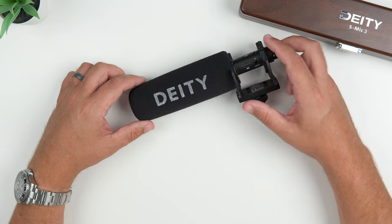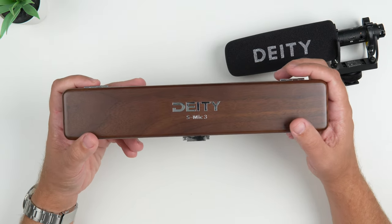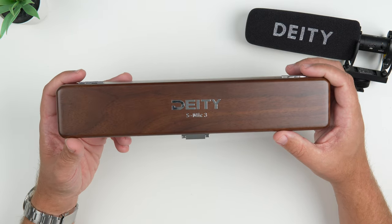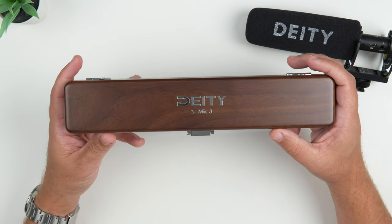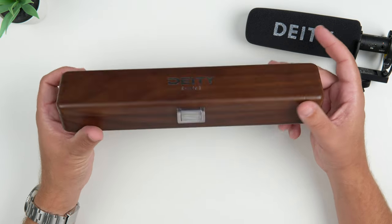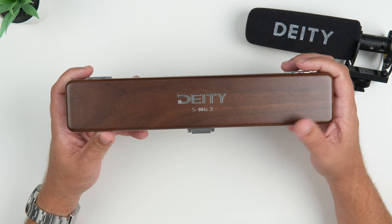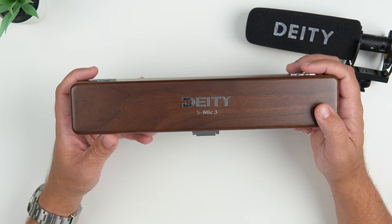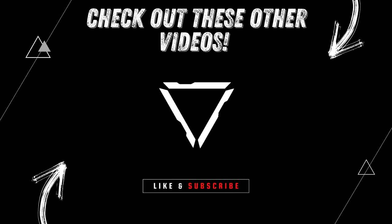There you go — there's the Deity S-Mic 3. If you're interested, I'll put some links down in the description if you're looking for a pro broadcast style microphone like this. I got to say, Deity comes in hot with the high quality of this microphone, especially with the presentation of this box. Big thanks to Deity once again. Hit that like button if you liked the video, subscribe if you loved it, ring that notification bell for up-to-date content. Be safe, God bless — we'll see you on the next one!